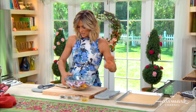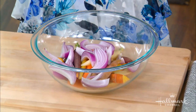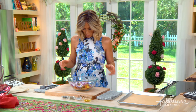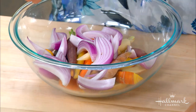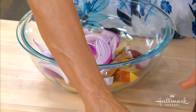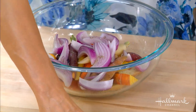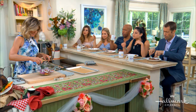Now, how about these root vegetables? So simple yet so delicious, and they're really beautiful and colorful. I've used some red onions, some carrots — different colored carrots — some potatoes, and some beets. You can add turnips, whatever sort of root vegetable you like. Then you just add some olive oil, a little bit of salt, some pepper, and some thyme.